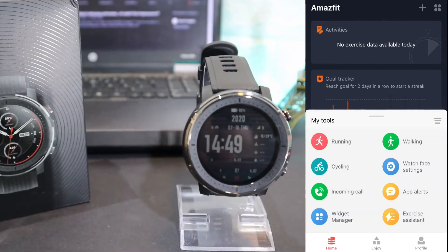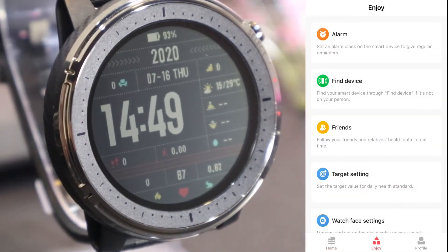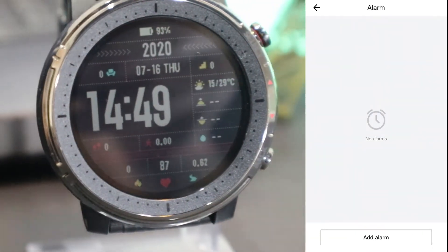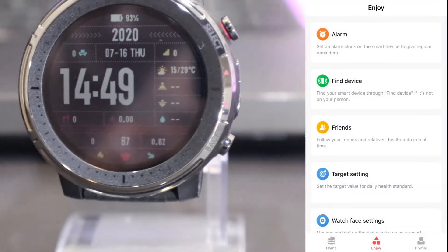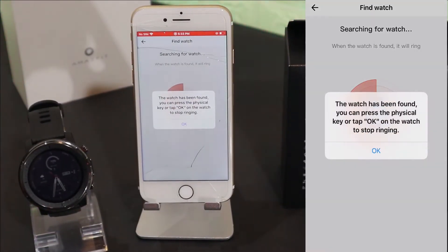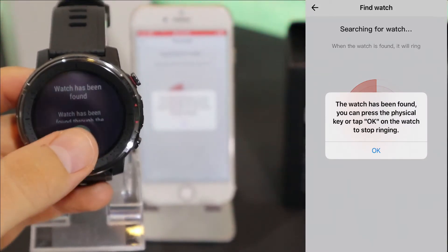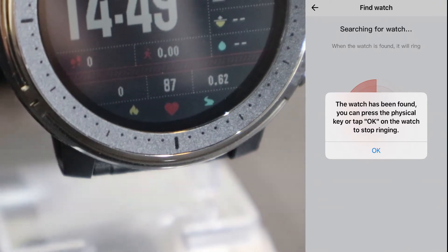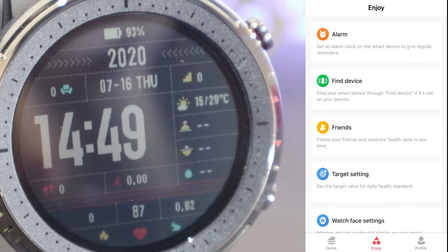In this tab you will find 'My Tools'. As you can see we have a couple of running tools and other things. On the second page we have the alarm clock that you can set from here, and we also have 'Find Watch'. You can see it's vibrating and it powers on the watch — in case you lose it, you can find it this way.